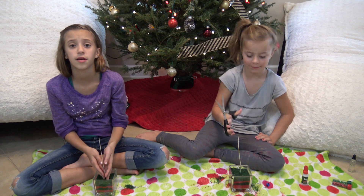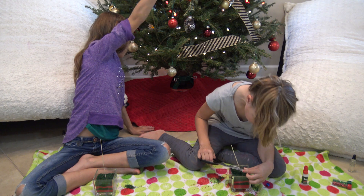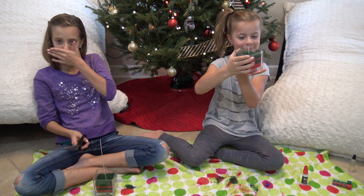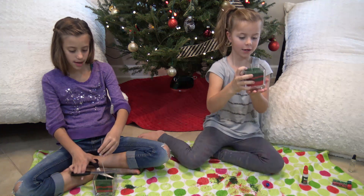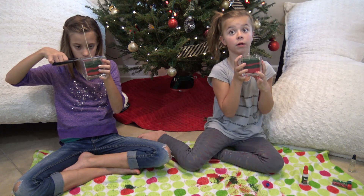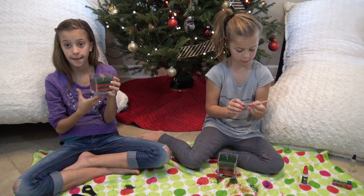Now we're just going to cut our wicks and move on to our next container. As you can see, our beautiful Christmas tree is in the background. Mom put a wick in for us. It smells really good too. Jayla did the Christmas tree scent, and Aida did baked apple.